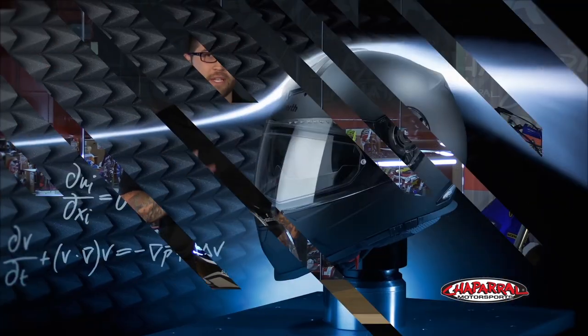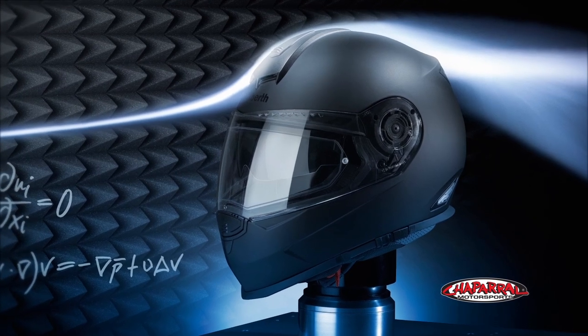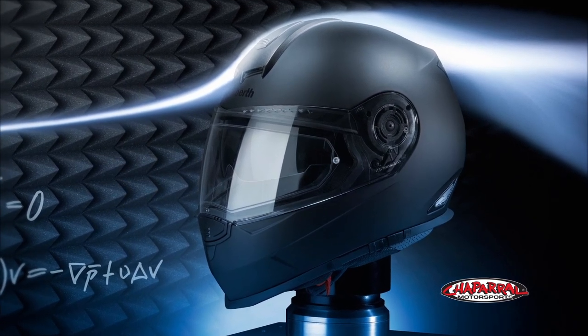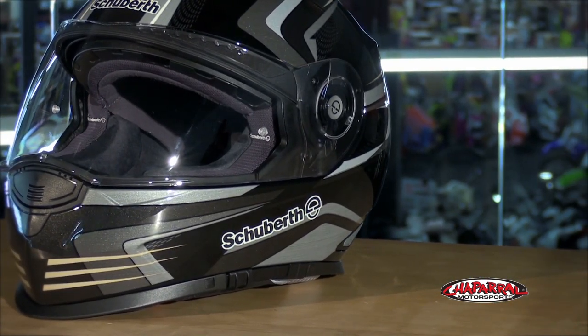Like all Schuberth helmets, the S2 was tested over countless hours in the aerodynamic and aeroacoustic wind tunnel at Schuberth headquarters in Germany. The result is a lightweight, quiet, comfortable, fully integrated helmet for a variety of riding environments.